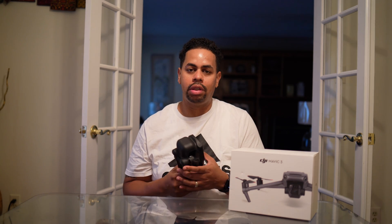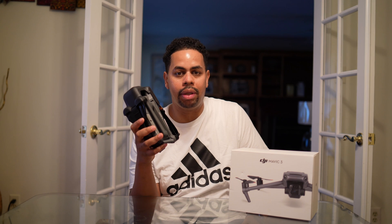This is the Mavic 3. When it was released, it was talked about but didn't have all its features — it wasn't ready. Then we had the horrendous GPS signal block; sometimes it took people five, six, even seven minutes to catch satellites and lock a home point.